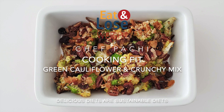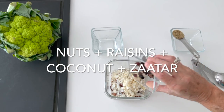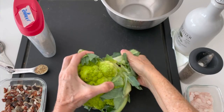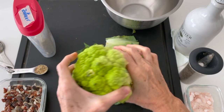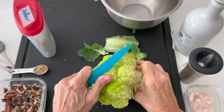Green cauliflower tastes delicious, amazing, beautiful. The first thing we're gonna do is mix our crunchy mix as a snack mix. We're gonna take those little brown things that our cauliflower has — the rest of the cauliflower is perfect.